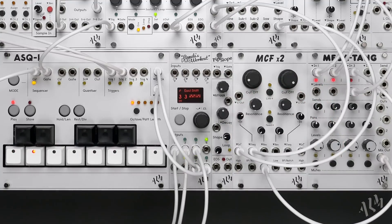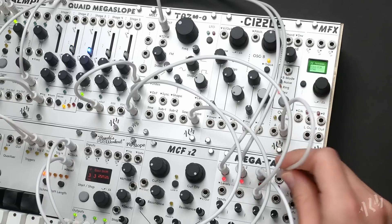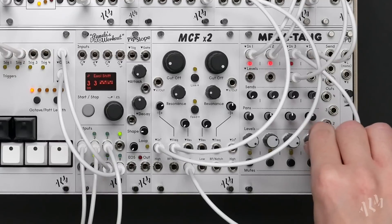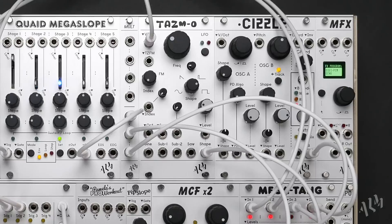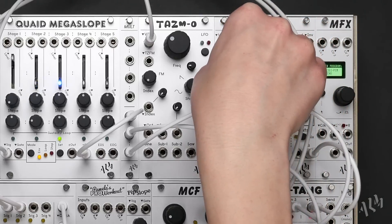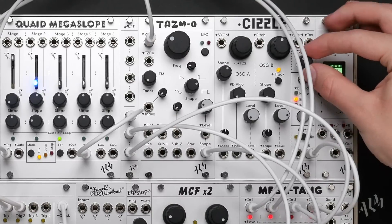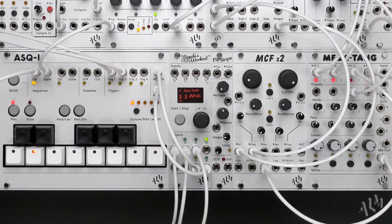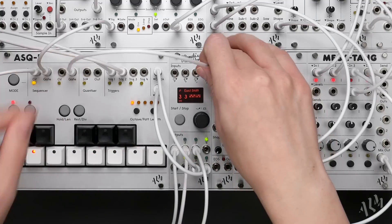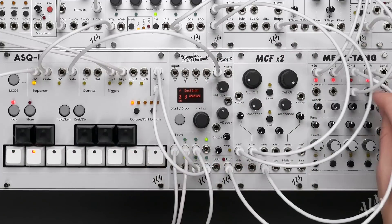Finally, let's create a lush digital chord voice. We'll start by patching oscillator B of the Sizzle directly to the fourth channel of the Megatang. Let's change the oscillator B mode to ring mod and alter the shape of oscillator A to sharpen the sound. We'll then select a minor 7th chord with the chord control. Returning to the ASQ-1, let's patch the gate out of sequencer 2 to trigger an envelope from the pip slope and use its output to control the VCA level for channel 4 of the Megatang.